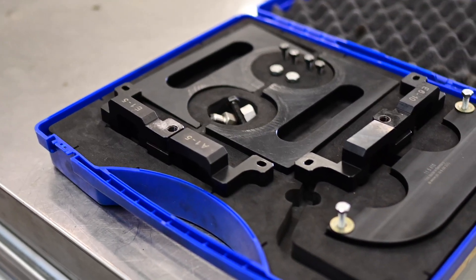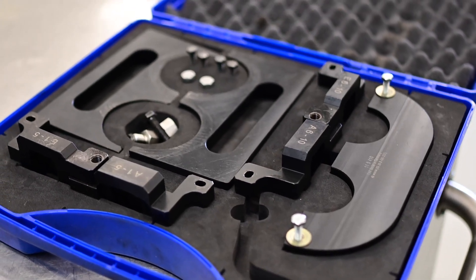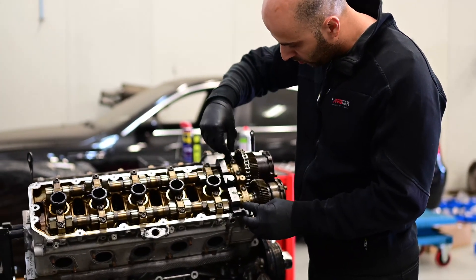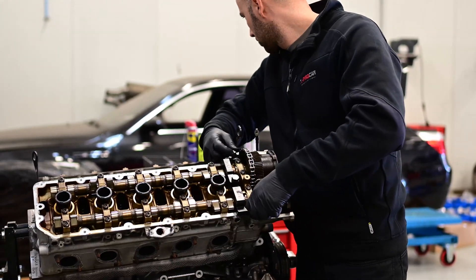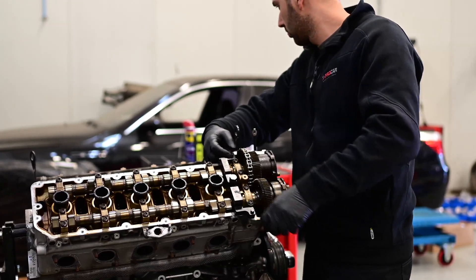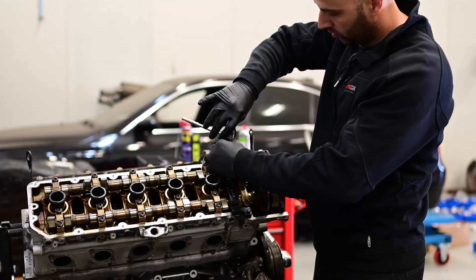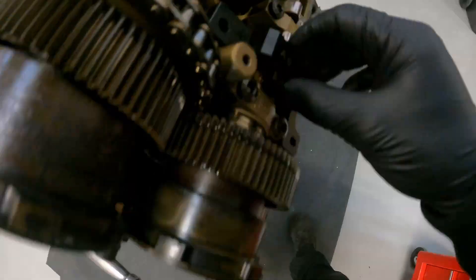To further disassemble the VVT system you need the correct timing tools to remove the VVT gears. It is very important not to separate the VVT gears, and this part of the disassembly is the most difficult, as you have to exactly follow an order of disassembly, or there could be damage to the VVT gears if you don't do this properly.